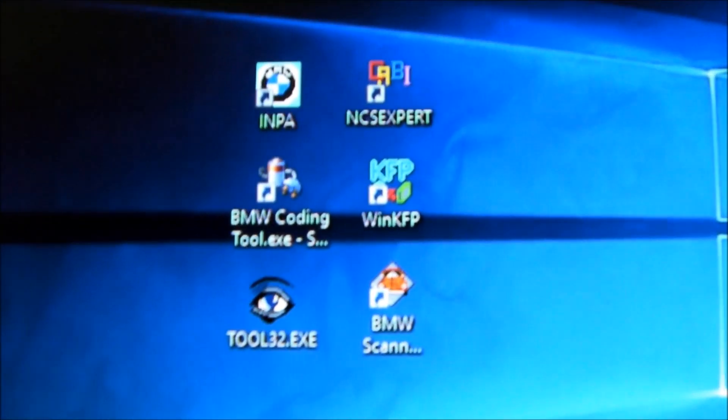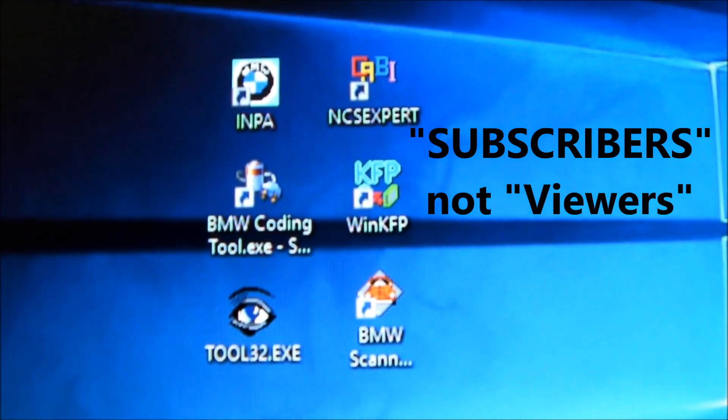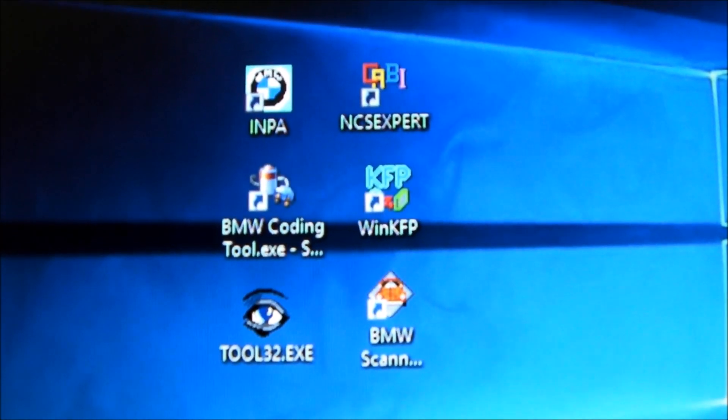I'll try to make this really short and really simple, because if you want to look at one-hour-long videos on the subject, there are plenty of them out there. Before I start, I'm going to almost beg you to subscribe to my channel. I'm desperately trying to get to a thousand viewers and would really appreciate a subscription if you found this helpful or informative.